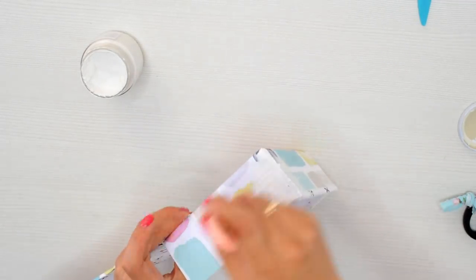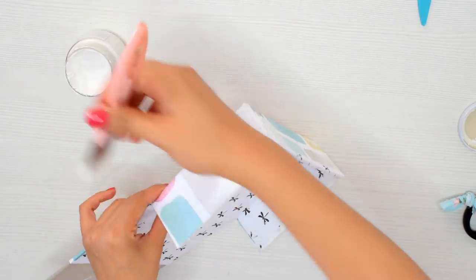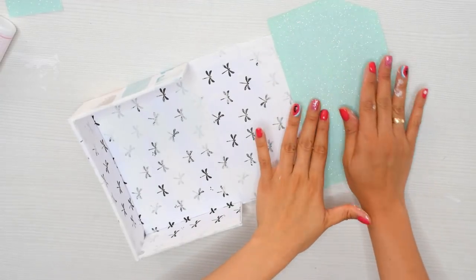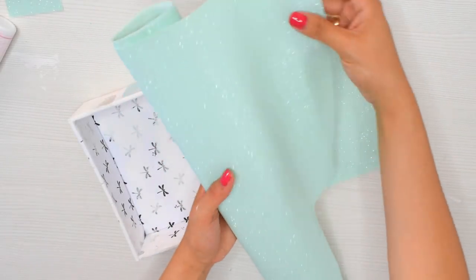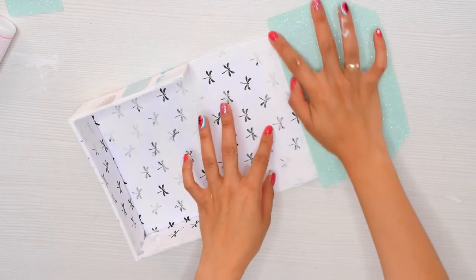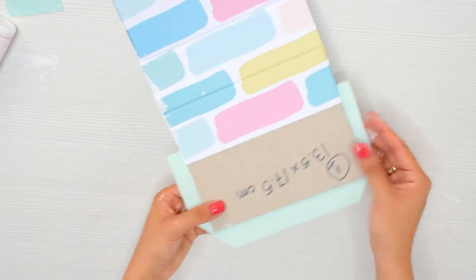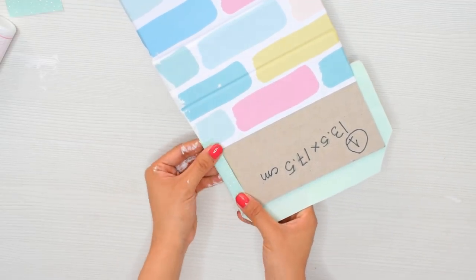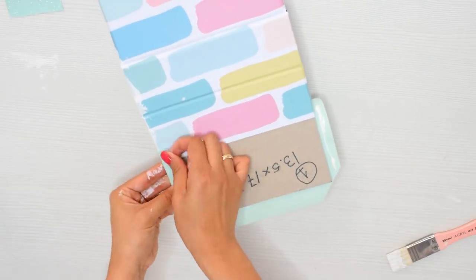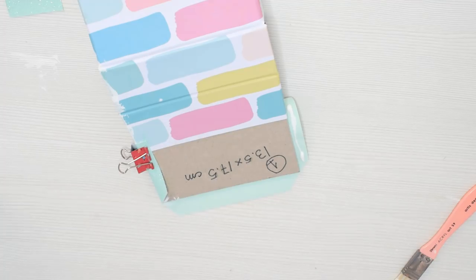Quiero que sea mix media pero sin colocarle sombra, ni cosas marrones, ni tintas vintage. Yo quiero que sea un proyecto mix media pero cookie, que se vea bonito, blanco y rosita, con mi estilo completamente. Voy a pintar todo el gesso. Para tapar la parte que me quedaba sin papel decorado, voy a utilizar una especie de lona o cuero o semicuero que es como brillante, tiene purpurina, escarcha o brillantina, y se ve precioso.